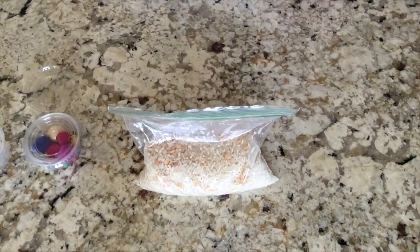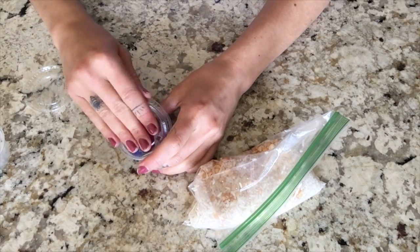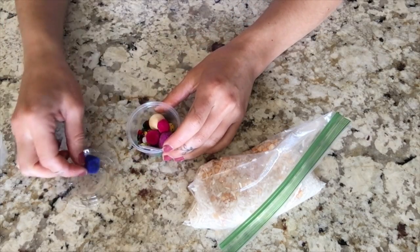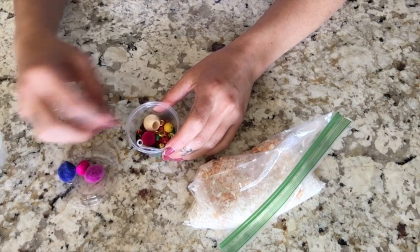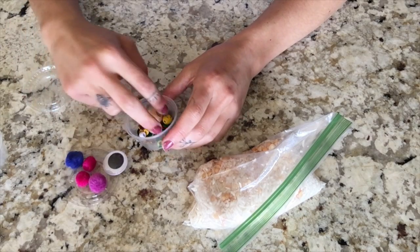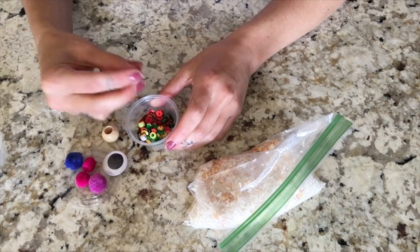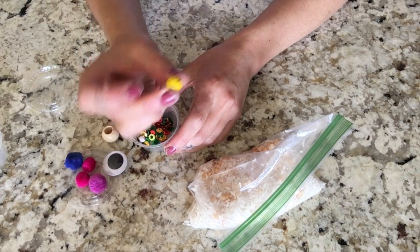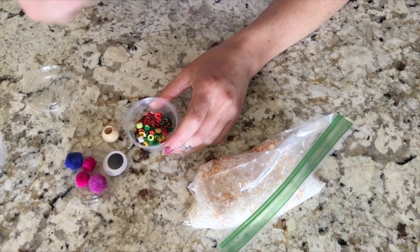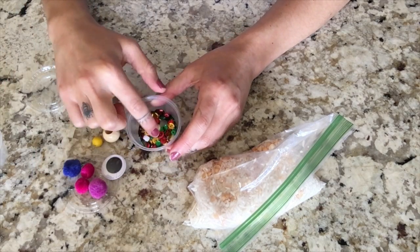Then we can go ahead and open our other little jar. Let's see what's in here. So I have some pom-poms in here, a cool googly eye, a little bead, look at a little smiley face — looks like a winky face. Some other beads and some sequins.